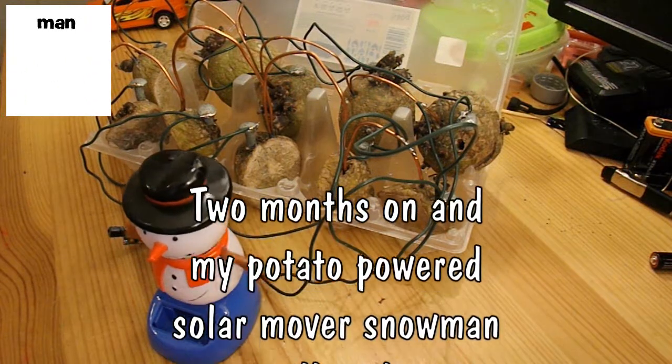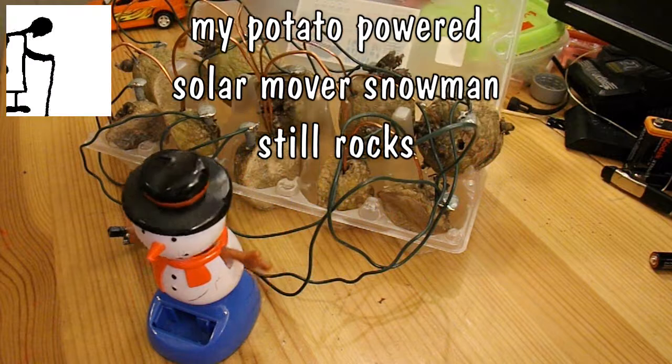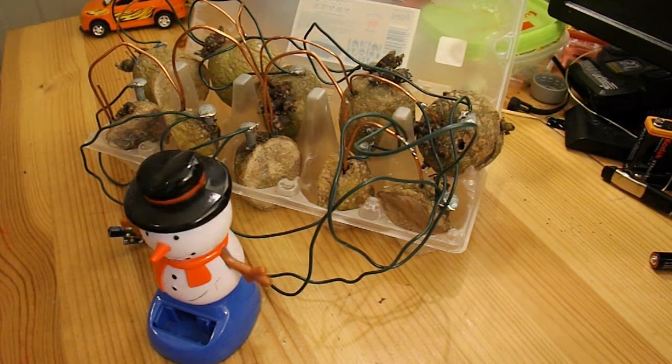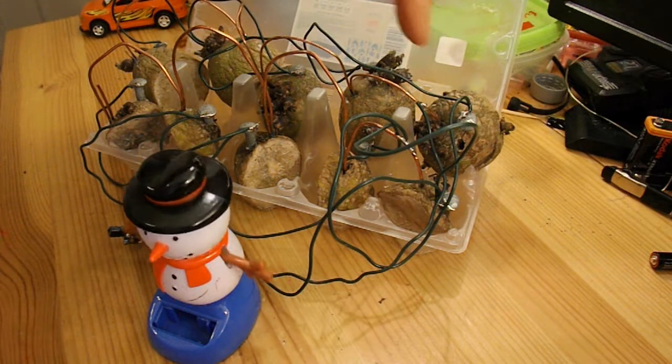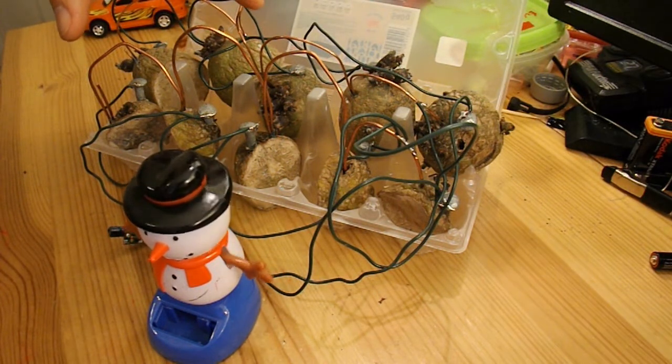Hi guys. In the comments we've been chatting about some low-powered batteries, like lemon batteries and potato batteries. I thought I'd just show this one again. This is a potato battery I made back in February, so it's now two months old.